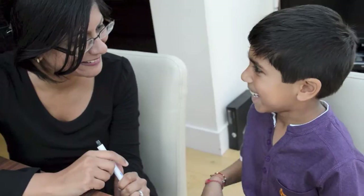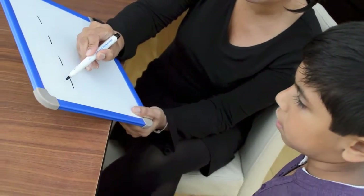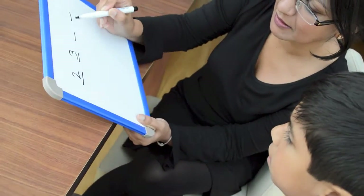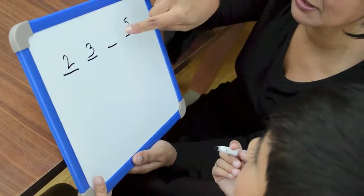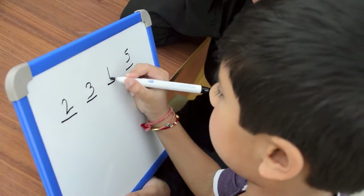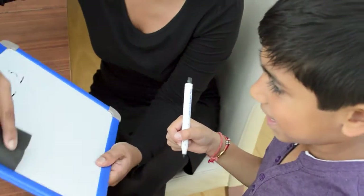We're going to do some number sequences now, is that okay? Yeah. Okay, so what I'm going to do, I'm just going to draw some lines. Can you fill in what number you think goes in the gap? Excellent, well done! Shall we do another one? Yeah.